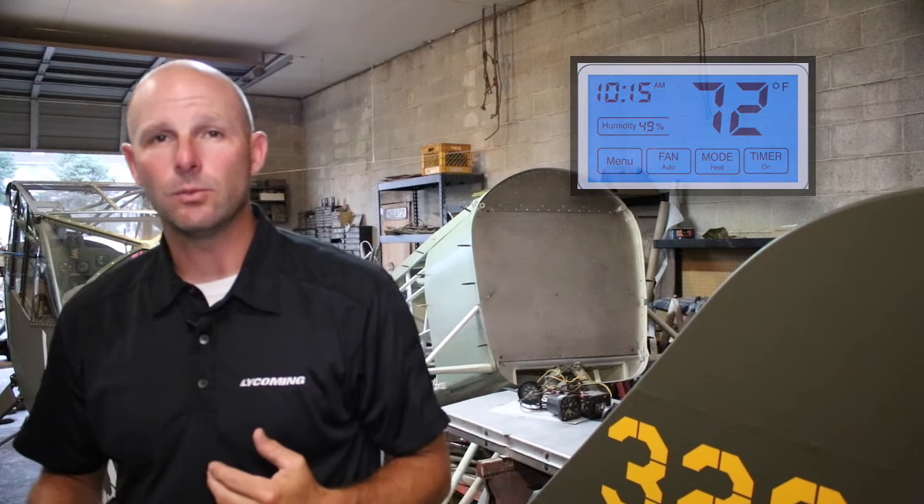I'm back in the shop tonight. The other day I talked about humidity and the perfect conditions to be spraying nitrate and butyrate dope — relatively low humidity, anything below 70%. If you go above 70% you do risk getting moisture into the finish and the surface blushing, which is like a milky white appearance in the paint.